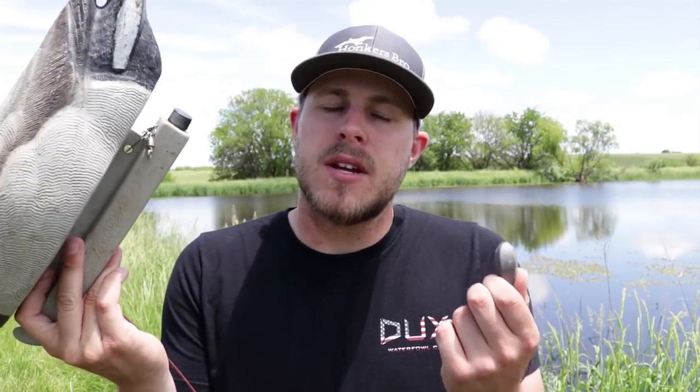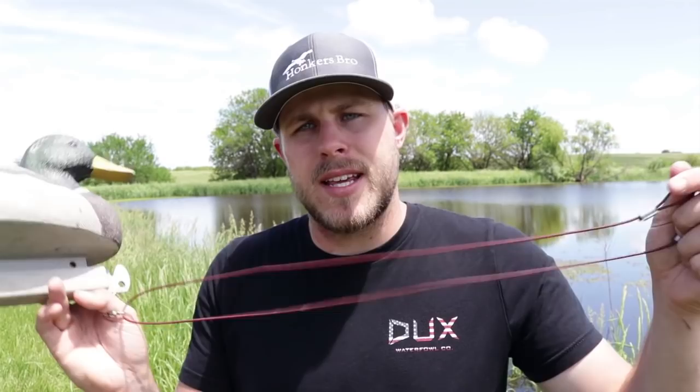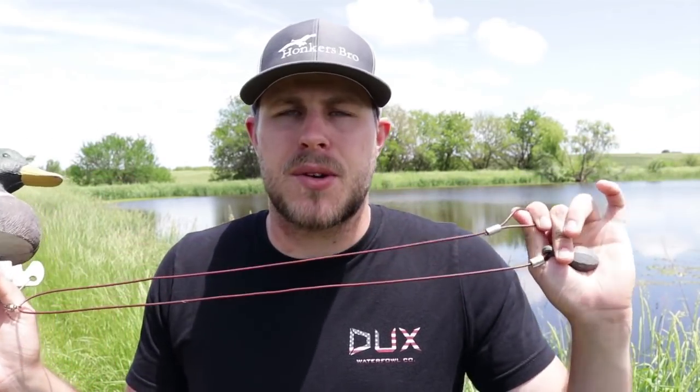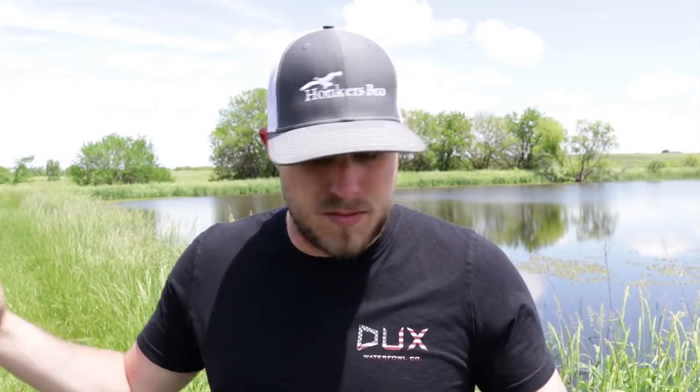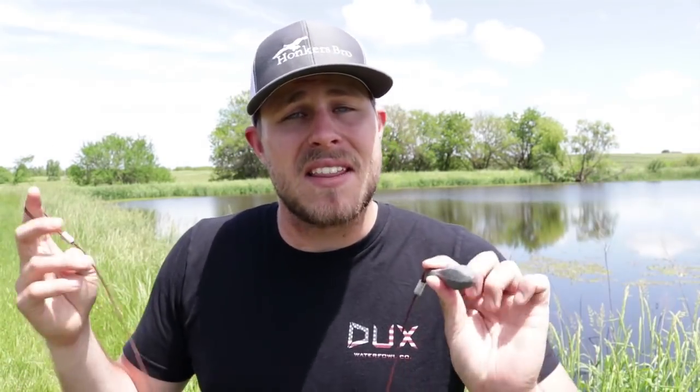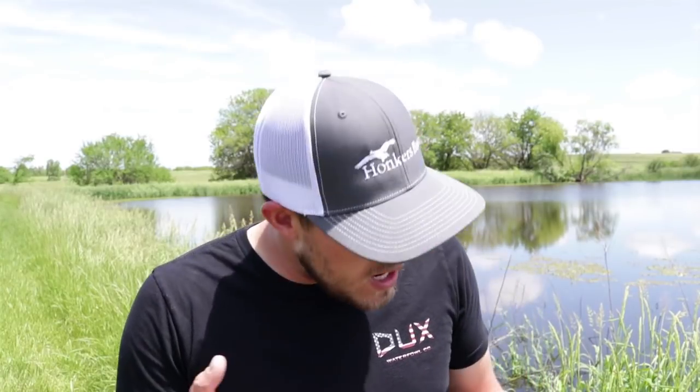Welcome back for another video. Today I want to talk about a jerk rig and decoy rigs that I use. Every duck hunter knows that when you use floater decoys you need a weight system to keep your decoys in place. I started using these rigs by Lifetime Decoys and I honestly think they are the best rigs on the market and the best rigs that money can buy. They have a three-year warranty in the off chance that something does break.